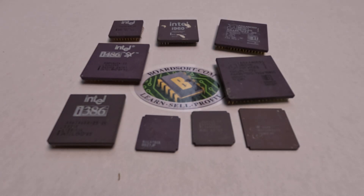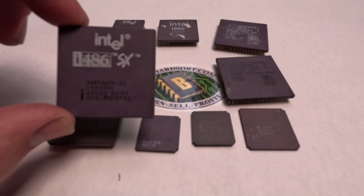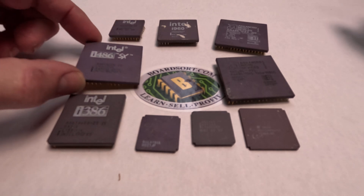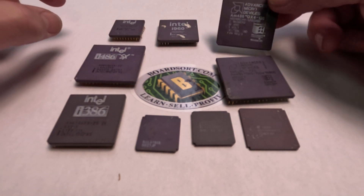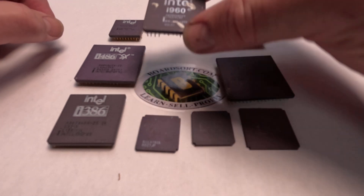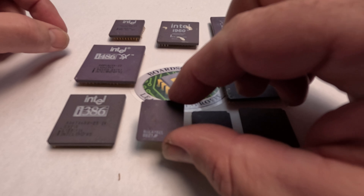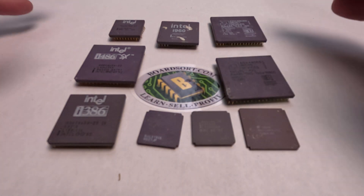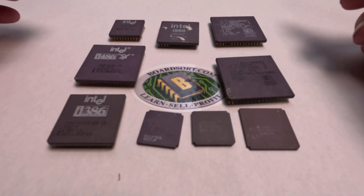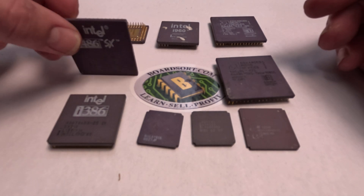These are 386 and 486 gold cap CPUs. You can tell that they are 486 or 386 because it actually says it on the chip. Some of them say Intel, others may say AMD. We also buy Intel i960s and 186s in this grade as well. The one thing they all have in common beyond the labels is they all are gold capped on the back.